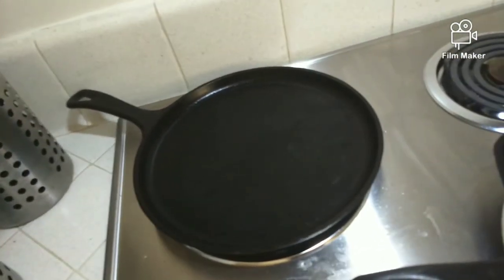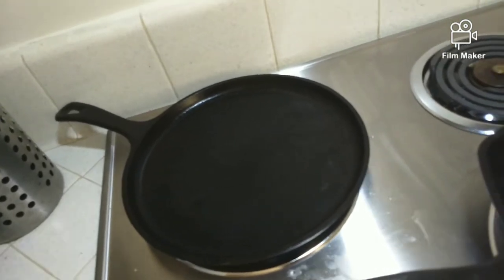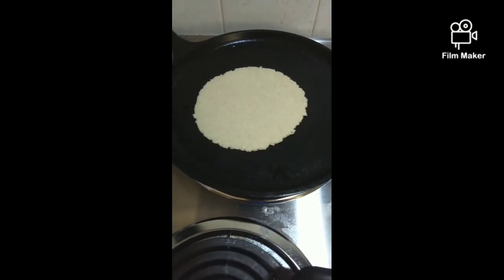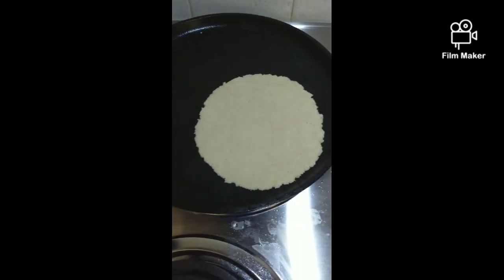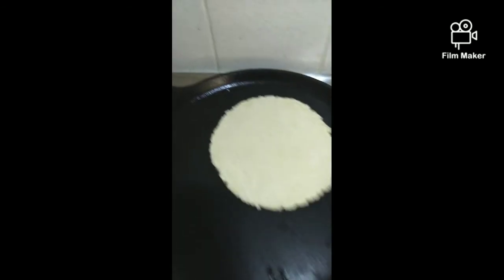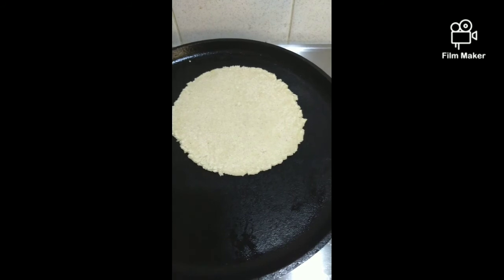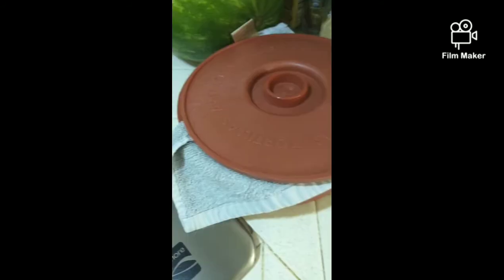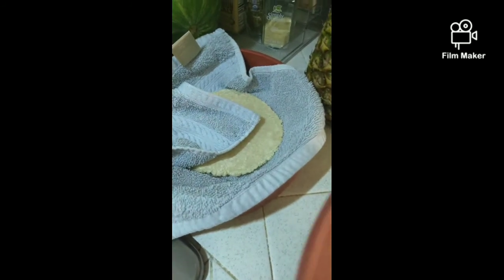Make sure you have your comal preheating at medium-high temp. Put your tortilla in the hot comal or griddle and leave it on there for two minutes per side — once two minutes are up, flip it for another two minutes. Having a timer comes in handy. You want to make sure it's nice, even, and well cooked. I have a tortilla container here that keeps the tortillas warm — and voila!